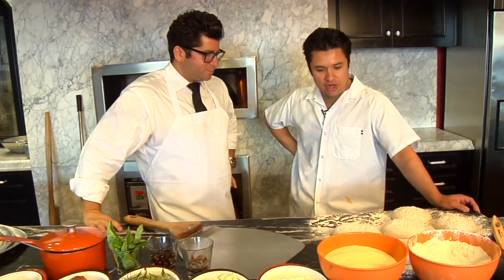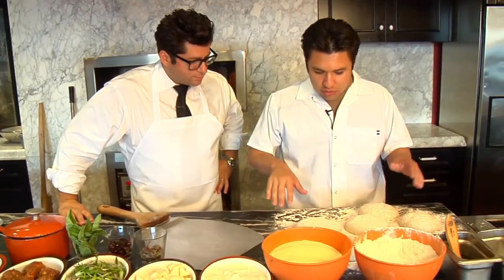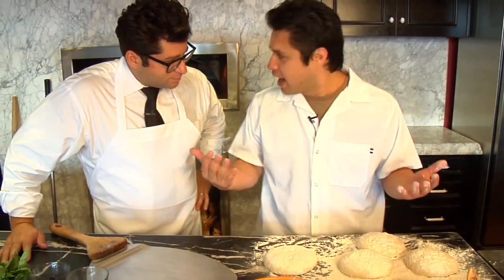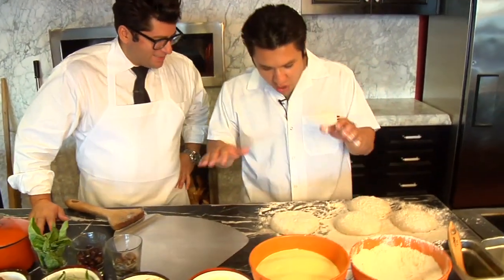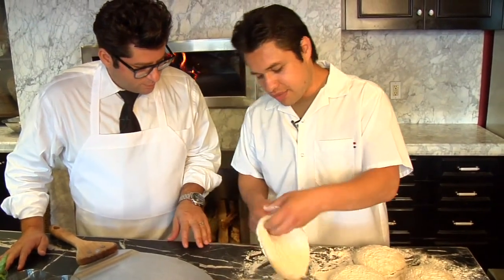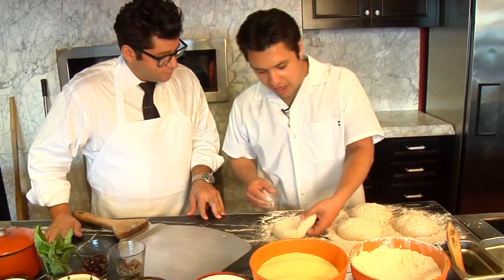We're going to first show you how to treat the dough that took a little bit of time to make. One thing you want to be careful of is that because it's yeasty, it's living. You have to be sensitive with it, because during the process of all those times you sat waiting 45 minutes for the dough to come up, it's been developing these beautiful air pockets.